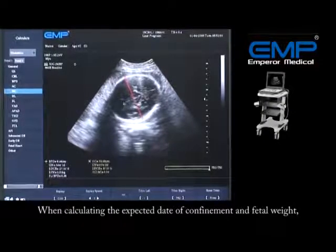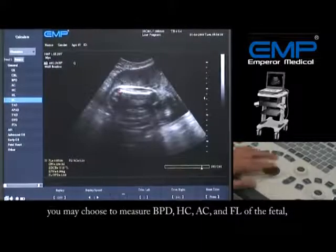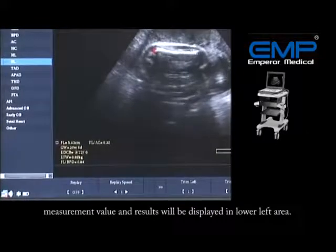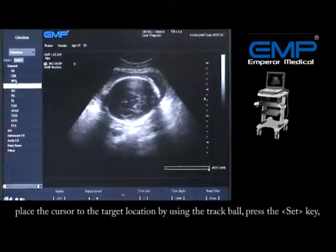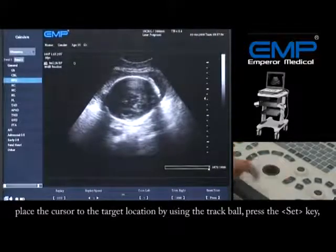When calculating the expected date of confinement and fetal weight, you may choose to measure BPD, HC, AC, and FL of the fetus. Measurement values and results will be displayed in the lower left area. To measure the BPD, place the cursor at the target location using the trackball, then press the Set key.